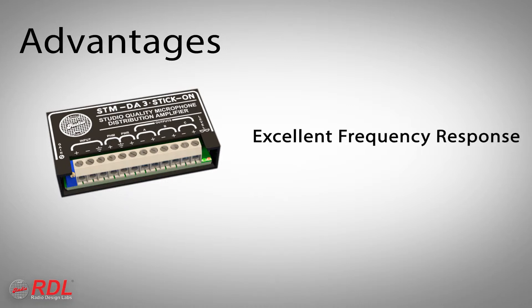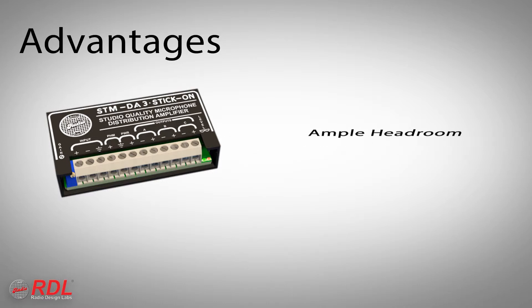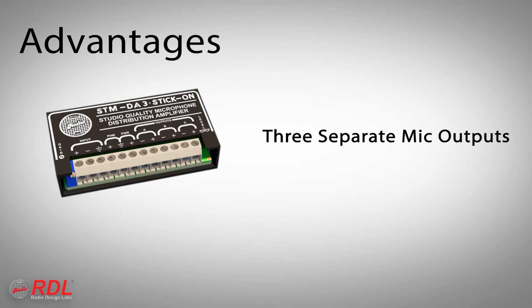Frequency response is within 2 tenths of a dB from 30 Hz to 20 kHz. More than 20 dB of headroom for clean, unclipped audio. Adjustable gain. Selectable phantom for compatibility with condenser and dynamic mics, and 3 separate mic-level outputs with output isolation far better than microphone isolation transformers.